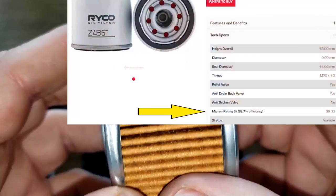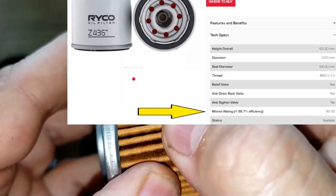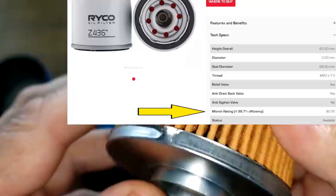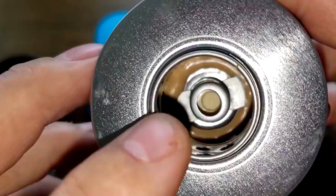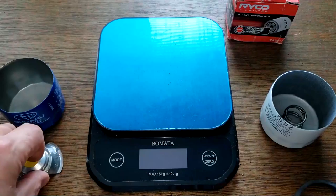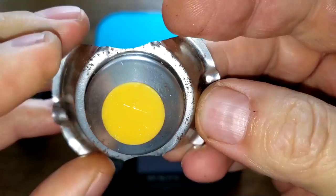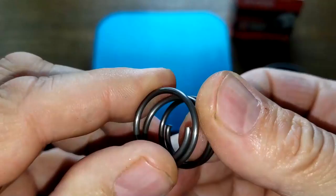On Ryobi's website it says this filter is 99% efficient at 32 microns, though they don't specify what the filter media is made of. There's a lot of glue inside but it looks like the harder cream-colored glue, not the soft black glue, and it doesn't interfere with the bypass valve operation. The Subaru filter has a stamped leaf spring style bypass valve while the Ryobi filter has a coil spring bypass valve.